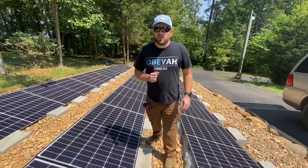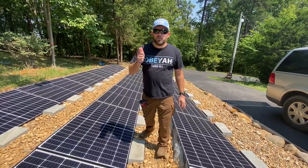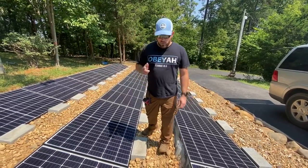Now I'm going to go to another spot here. We're going to show you the electrical connections, and I'll show you the battery room. We'll take it from there.